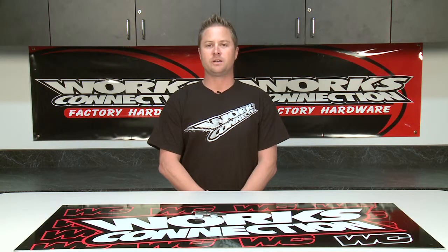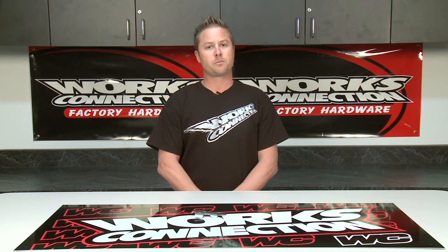Hi, David Pingree for WORX Connection. One of the things they do great here at WORX Connection is protect your motorcycle. The Rear Master Cylinder Guard is a perfect example of that.